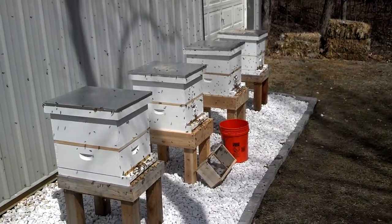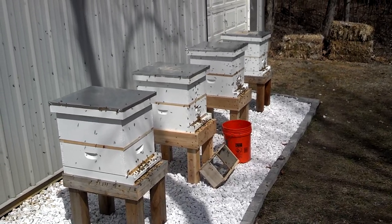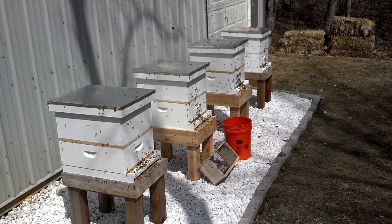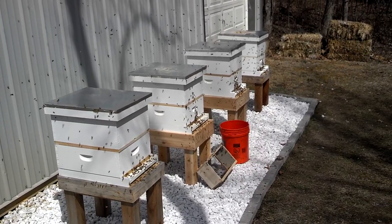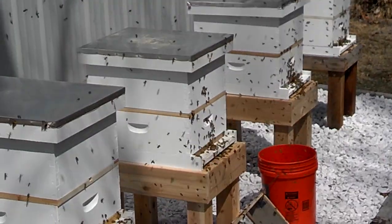Then above we put deep hive bodies so we can put feeders up there. The watering cans that came with them are in there, and each one of them has a frame feeder that is deep. We put cedar blocks in to float so the bees can get to water without drowning.